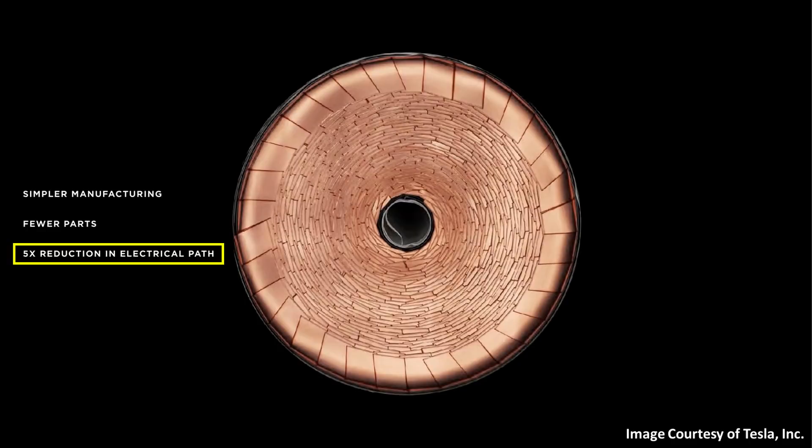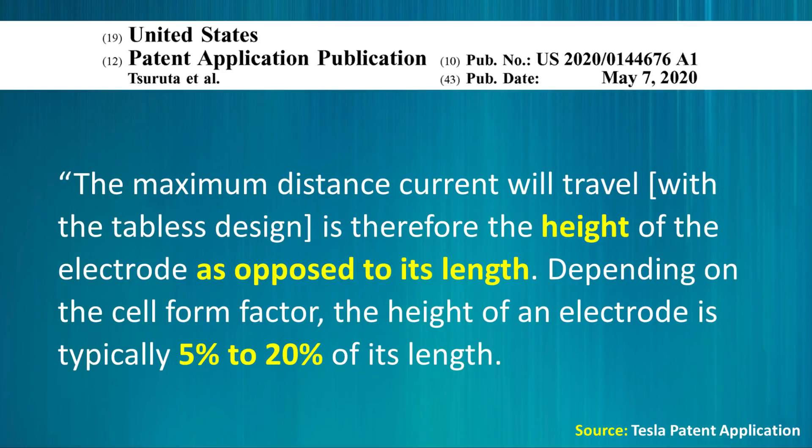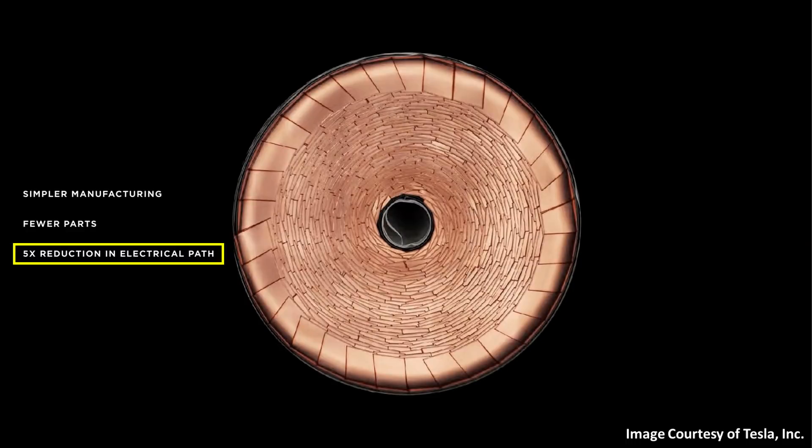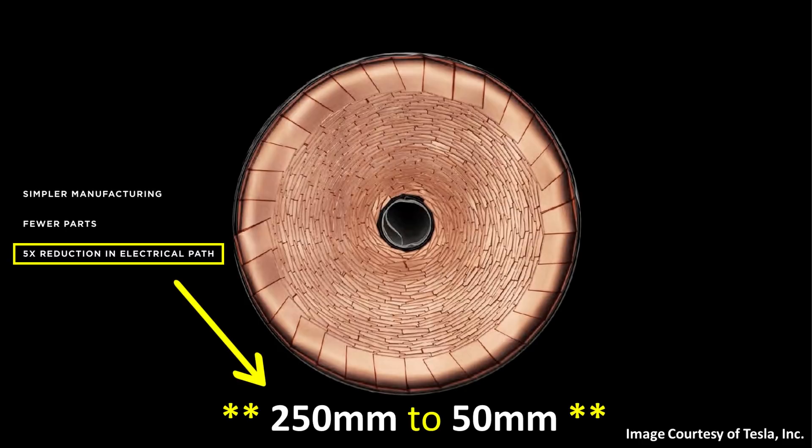In contrast, with Tesla's new tabless design, the maximum distance current will travel is the height of the electrode as opposed to its length. Depending on the cell form factor, the height of an electrode is typically 5% to 20% of its length. Therefore, the ohmic resistance in the negative electrode during electrochemical cycling can be reduced by 5 to 20 times. At Battery Day, Drew Baglino mentioned that the electrical path was reduced from 250 millimeters in a 2170 cell to only 50 millimeters in the new 4680 battery cells — a 5-times decrease in the electrical path — which reduces ohmic resistance and therefore the amount of heat created during charging and discharging.